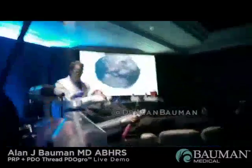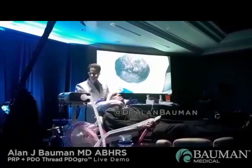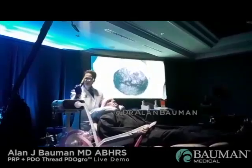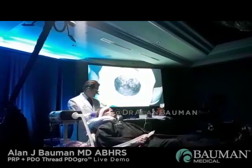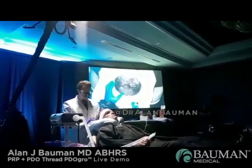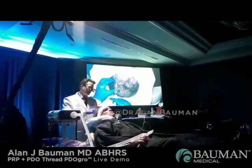We've used the Regen Labs kit today to prepare the PRP — it's probably going to be about one and a half to two and a half times concentrate. We've got about seven cc's of PRP, and I'm going to start from the front and work my way back into the crown. Typically my process is to do 0.1 cc's in each injected area, about one centimeter apart, depending on how much elasticity there is in the scalp.